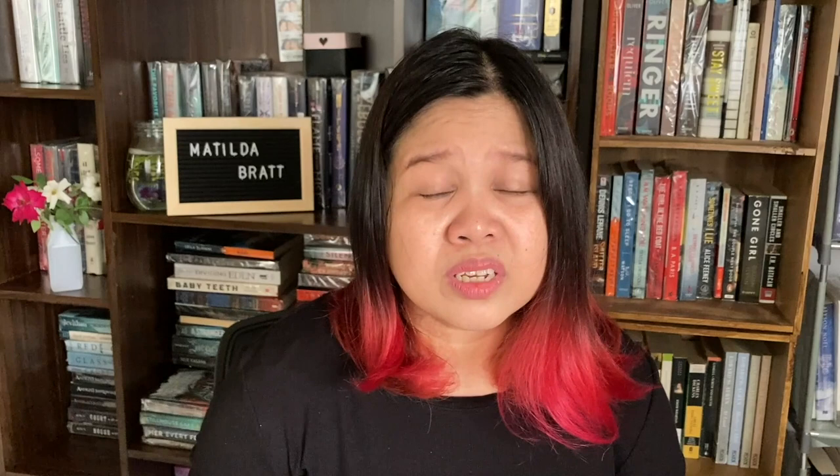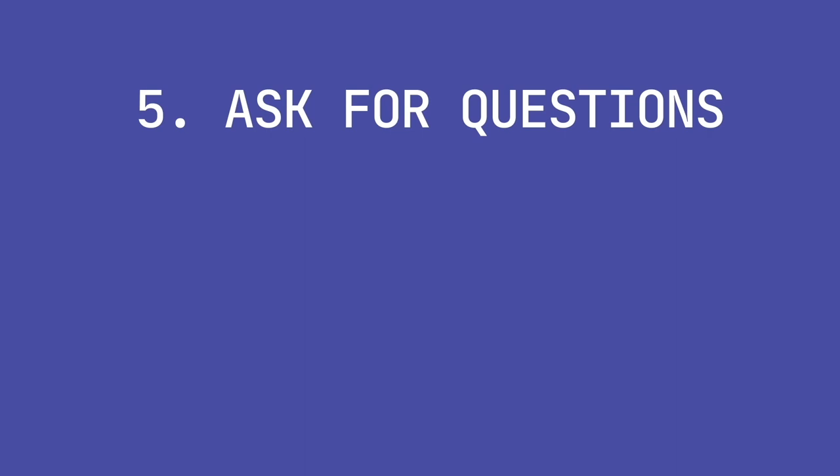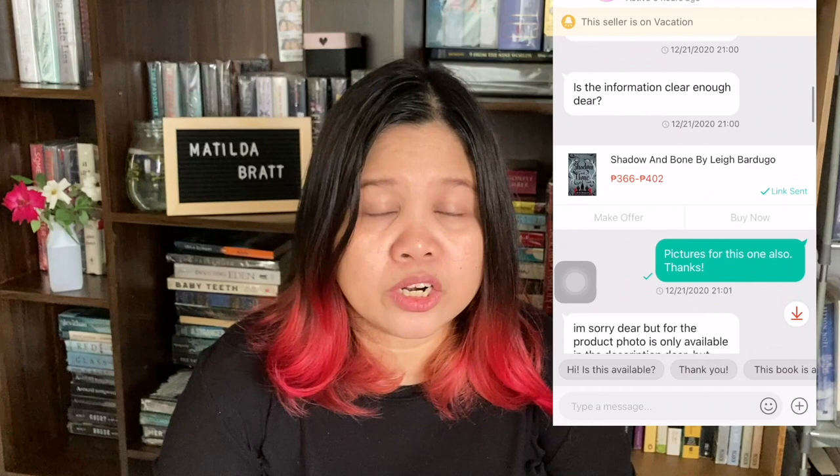Tip number five: Ask questions. Ask if there are flaws or damages, if there are any tears or stains, or anything else you need to know about the book — like if there's a name written inside. If something is not clear, make sure to ask. In my case, I asked the seller whether the book was original or a reprint, and the seller said it was original from their store. But eventually, they lied. I'm just so thankful I was able to get a refund from Shopee — they returned the 402 pesos I spent on the book.